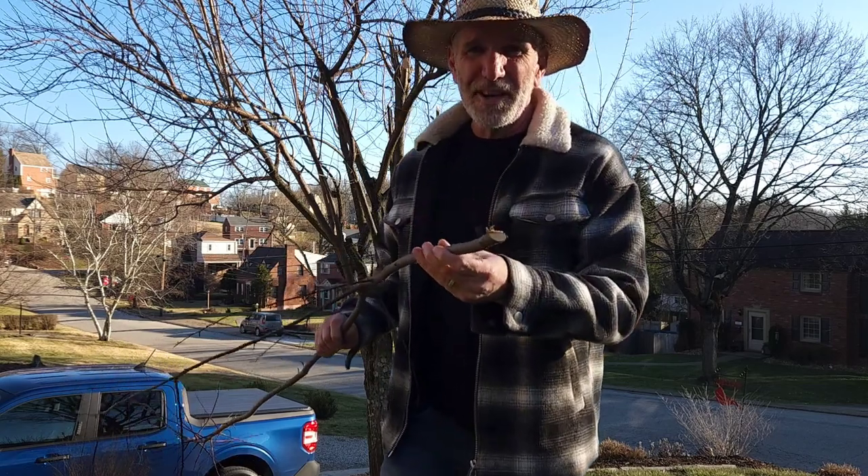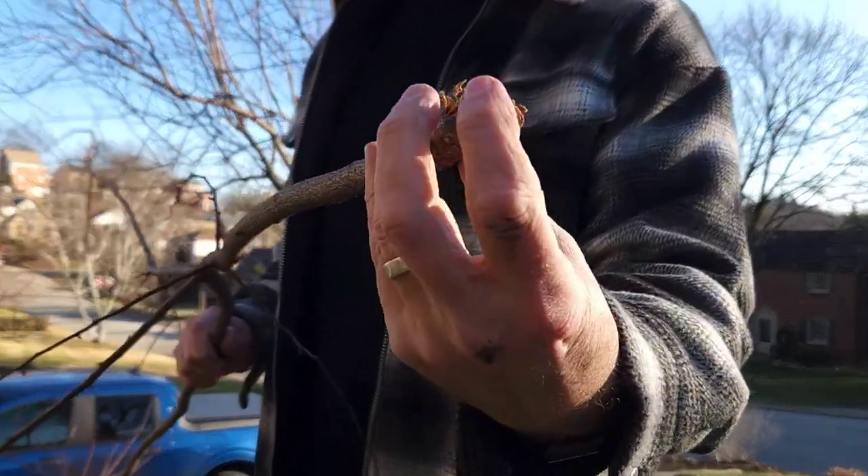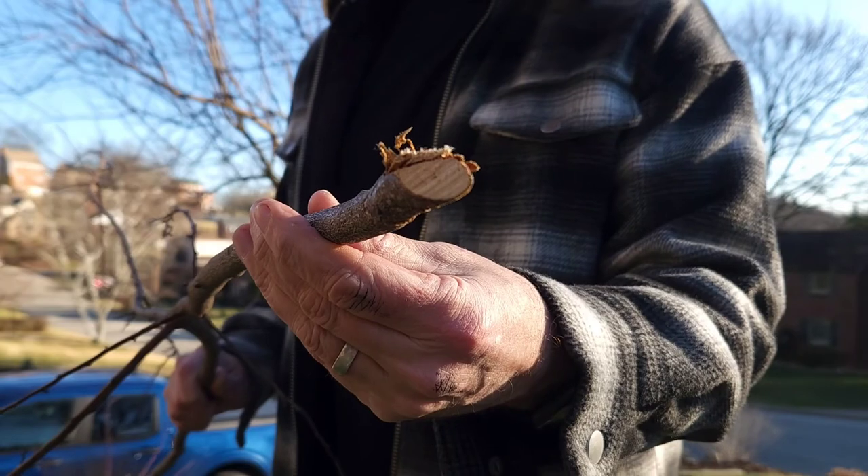When I did prune this tree, I did most of it with a good pair of loppers and a handsaw. When you are using a handsaw or loppers, you want to make sure you get the cleanest cut as possible. As you can see, this is one of the branches I cut — you can see that I tried to get a very clean cut when I did that.